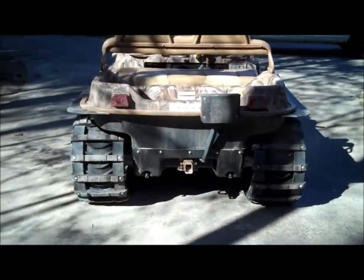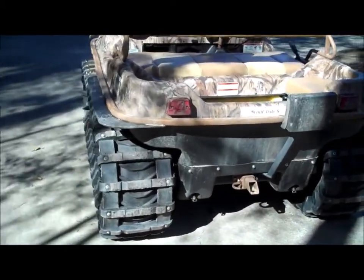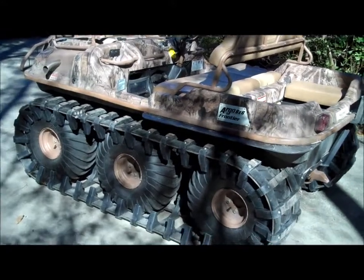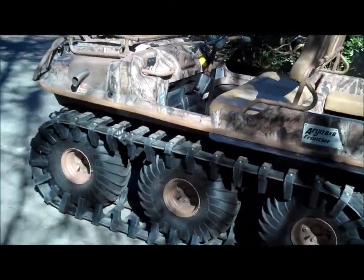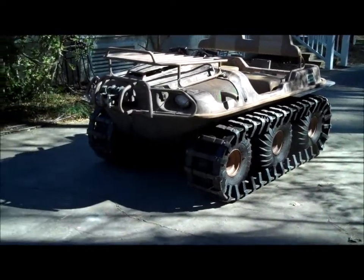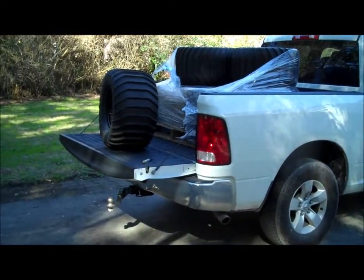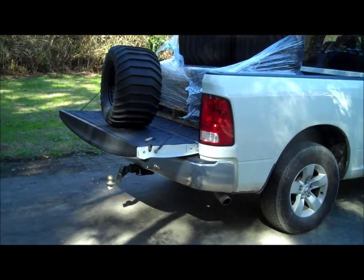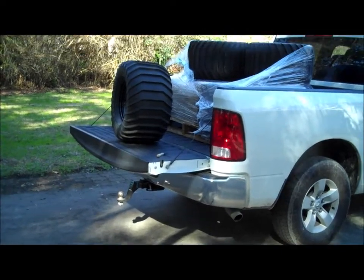Argo Frontier with it Airtrax Scout 6x6, 750cc color engine, and we're going to give these a try in just a minute. Those are Muddox — 26 inch tall, 16 inch wide Muddox tires.